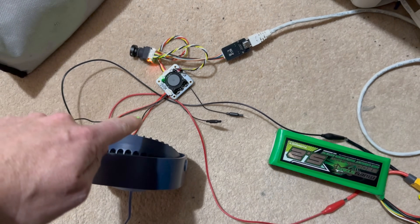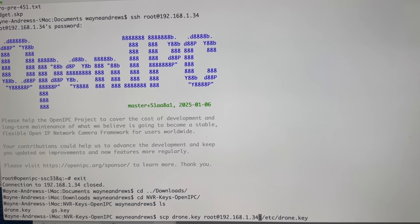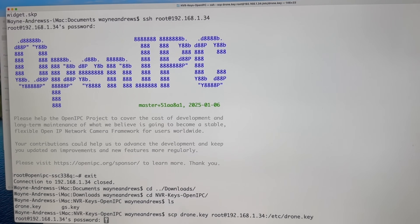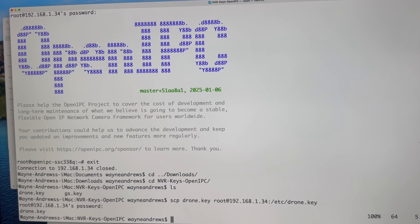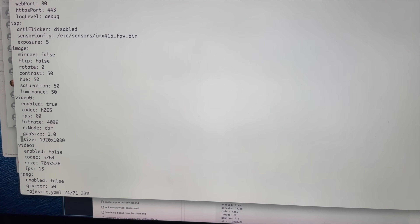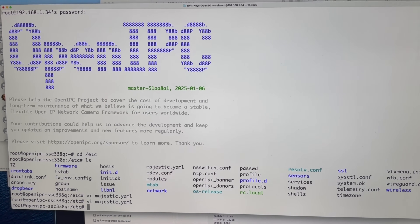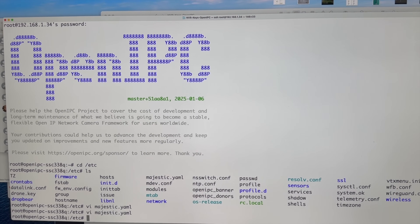I've just plugged my camera in on the floor — the camera does get pretty hot so I've got a fan going — and I've found the IP address, so I'm going to SCP over my drone key because I've already got drone keys set up. Now if you're on Windows you can use the OpenIPC configurator, especially if you don't like the command line — I went over that in my video about MSPOSD. There's also a multi-operating system version of the OpenIPC configurator coming out, which will be nice. By default we have a resolution of 1920x1080; I'm going to change that to 1280x720 because that's what my NVR likes and I've got a particularly rubbish tablet.